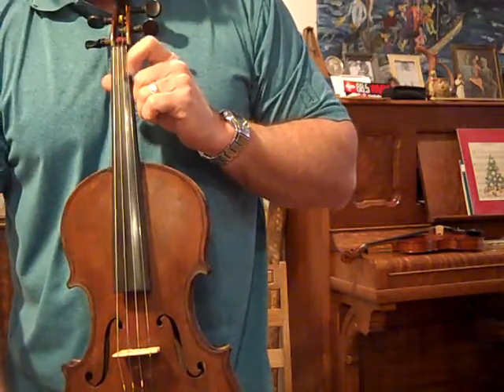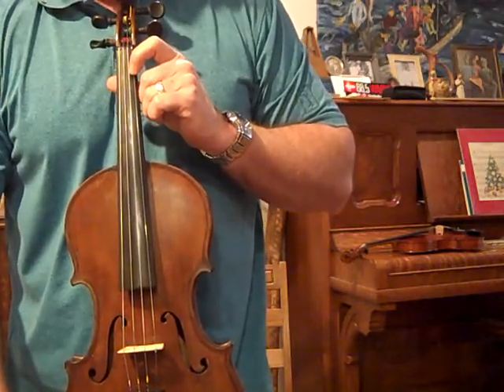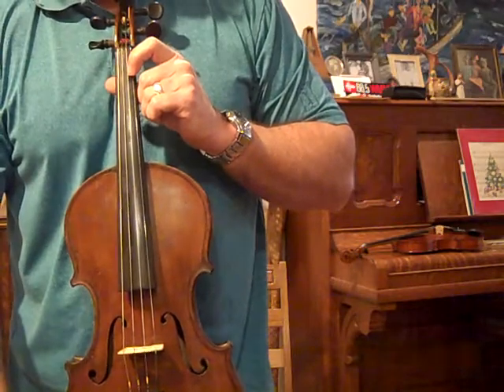If you want to try this fiddle out or inquire about it, let me know. RoyceBurt at Comcast.net. Thank you.